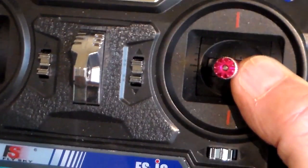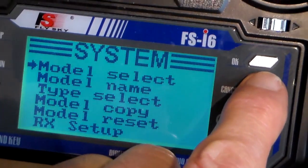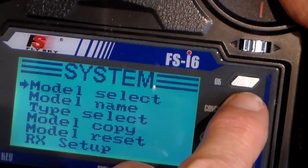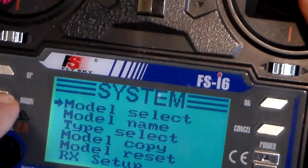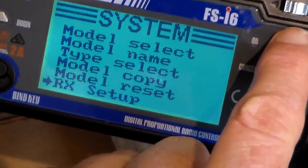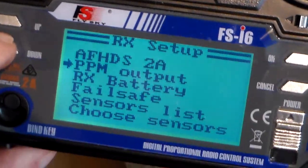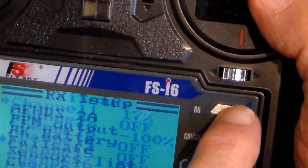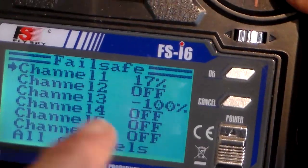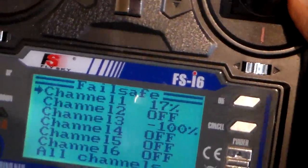Let's just see if that's worked. If you forget to do a long press it doesn't actually put it in memory. Receiver setup — let's see if this has worked. I keep having problems with this. Failsafe. Yes, I've got it — 17% and minus 100%. So now in the event of a shutdown, let's see what happens.